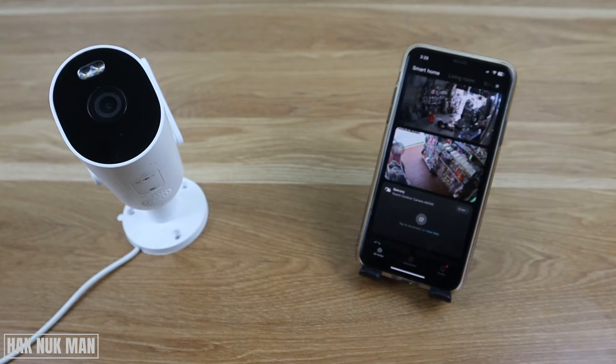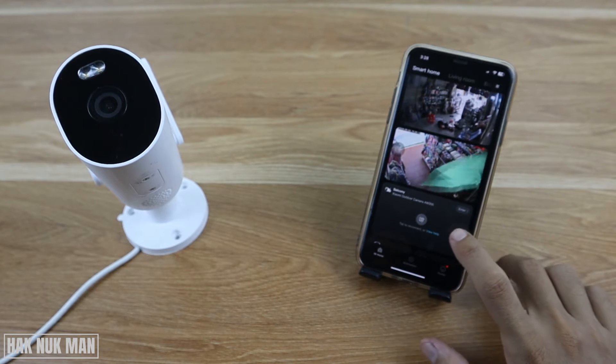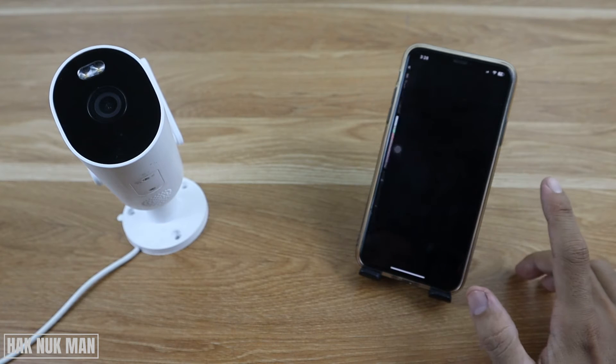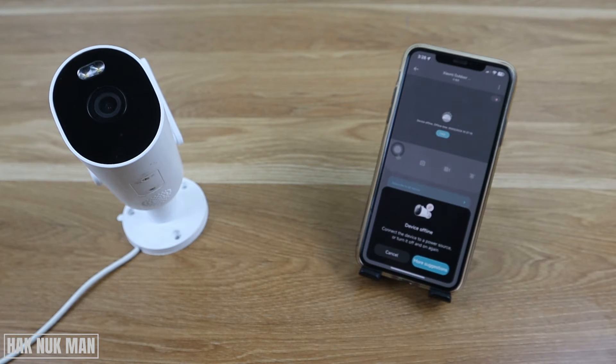Good evening everyone. In today's video I'm going to show you how to fix a Xiaomi outdoor security camera that is offline in the MI Home app. As you can see, the camera is now showing as offline, and if we enter into it, it says device offline.